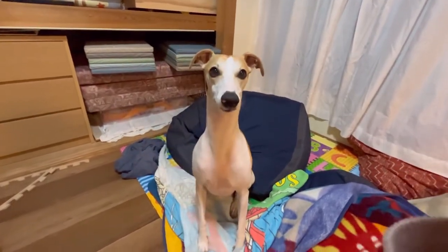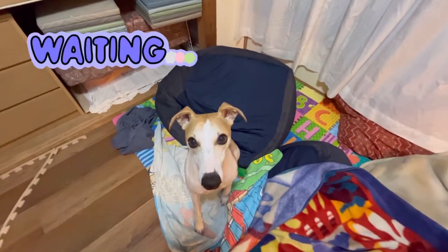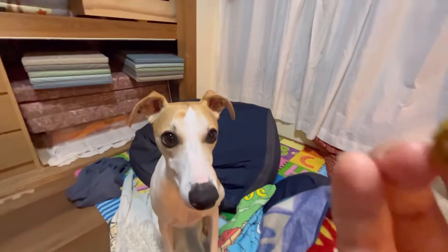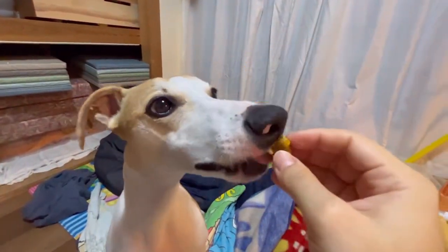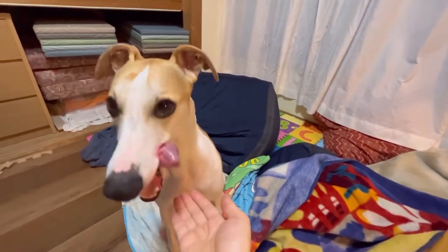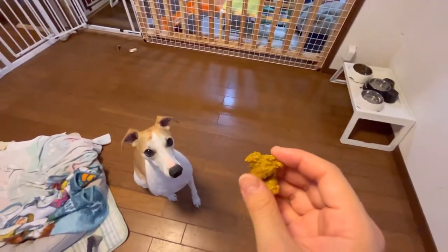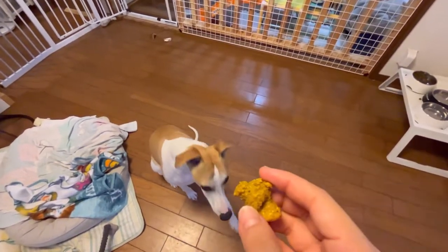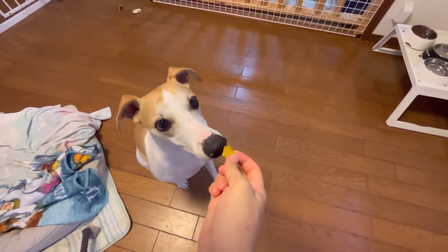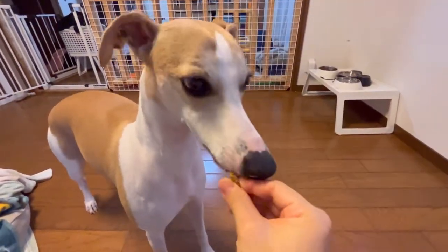Sit down. Good. We will give you a treat now — it might be hot. He's eating it. How is it? Is it good? He likes it! Yay. Do you want more? Okay, this is the last one for the day. Let's divide it into two — here you go. Yum, you like it. I'm so happy. Is it delicious?